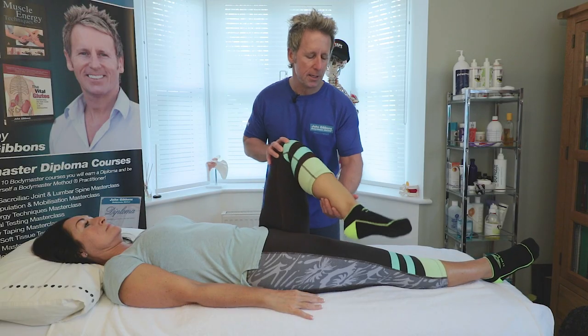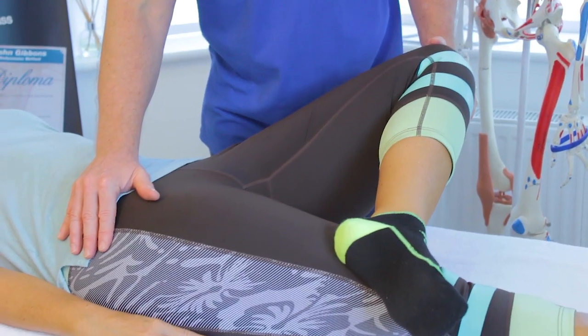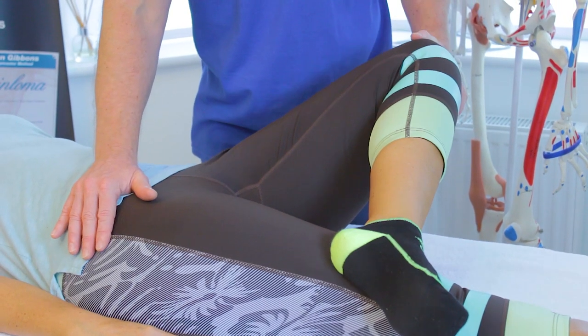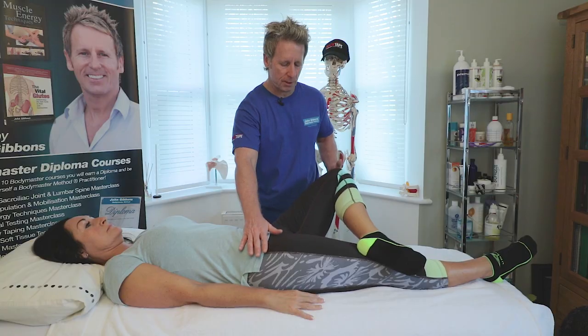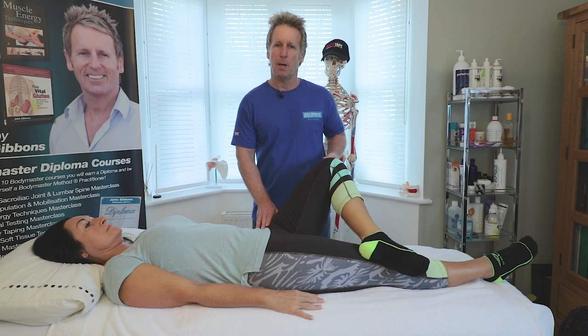From here we can do the Faber test — cross the leg over and let the hip drop down, remembering we have two legs to test. If the leg stays high, that's a positive Faber. If it drops down, that's a good indication of normal flexion, abduction, and external rotation. If it's restricted, that would indicate some pathological change within the hip.